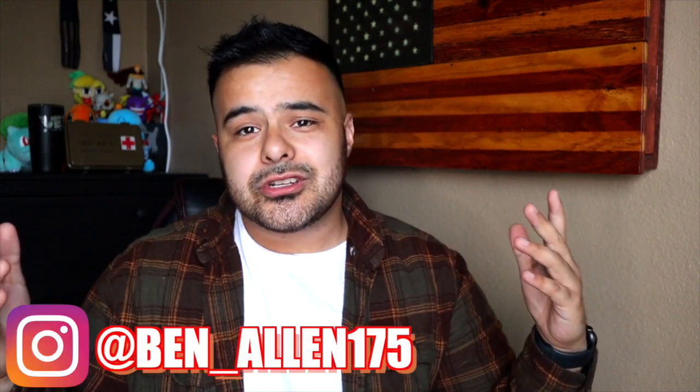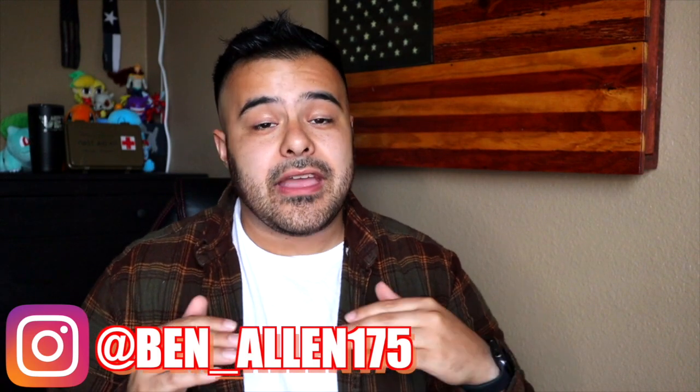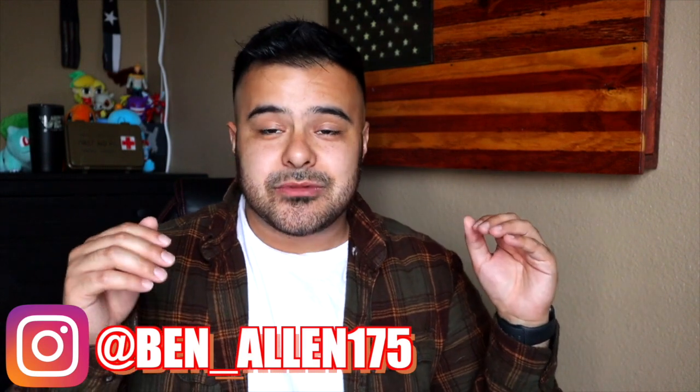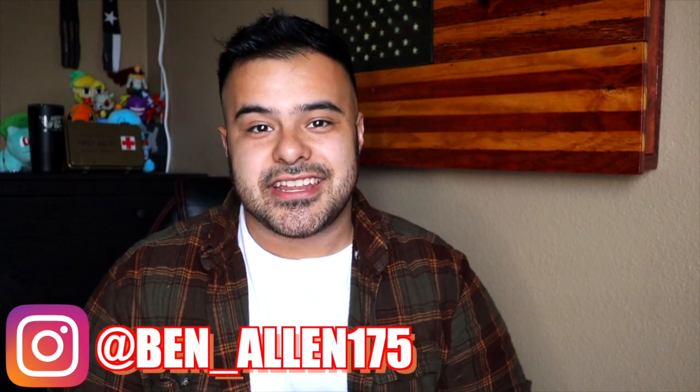For those of you who don't know who Aaron BTV is, he's another military YouTuber — up and coming. I guarantee in the next year and a half he's gonna pass the number I have right now. His links are gonna be in the description box below. Be sure to like, follow, and subscribe. Follow me on Instagram at ben__allen175 if you have any questions — it's the best place to reach me. Now let's jump straight into Aaron's introduction.